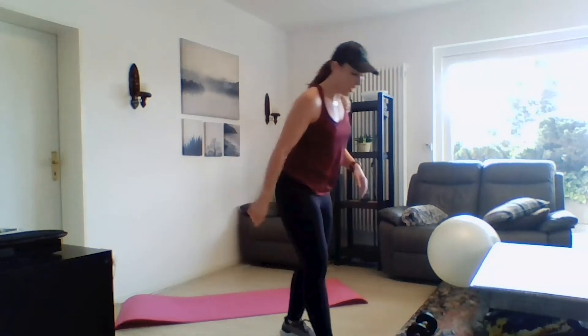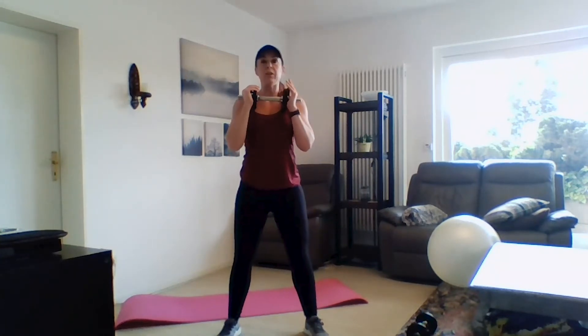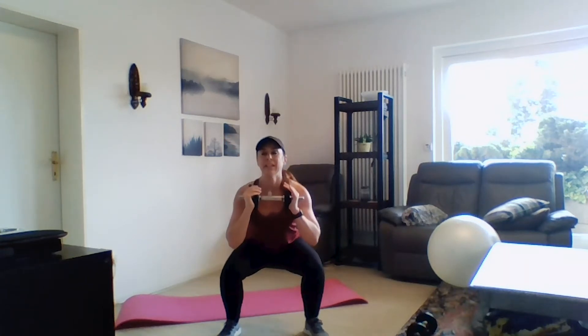Go ahead and grab one dumbbell. We've got a 3-2-1 squat — feet just a little wider than hip width apart. This is strength work, so what we're going to focus on is timing and tempo. You're holding your weight right here: 3-2-1 and then up. Chest stays proud. Quality over quantity.